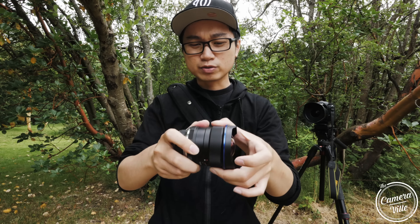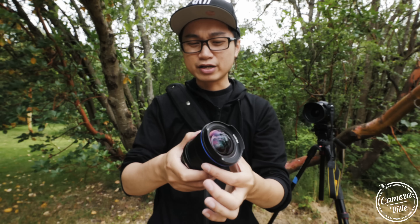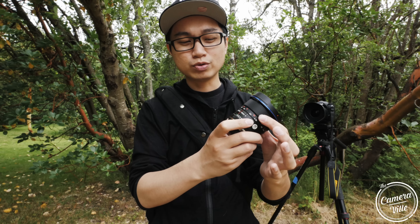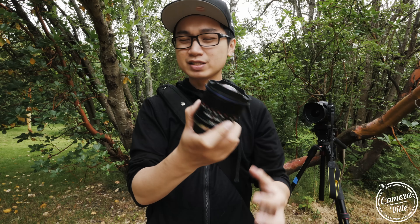The focus ring is pretty smooth — slightly stiff, but that's okay. Since you're using this for landscape or architecture photography, you want that slight precision. You don't want it too smooth or you might move left and right too fast, so the stiffness is not bad at all.